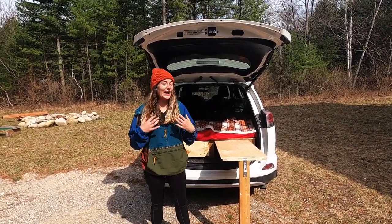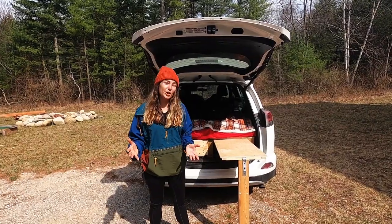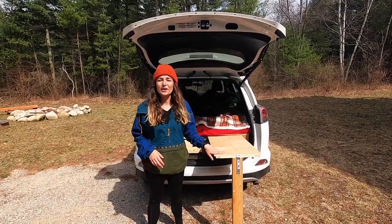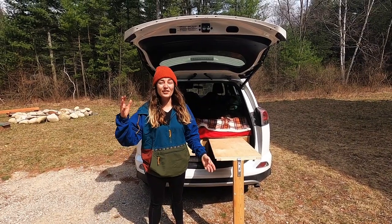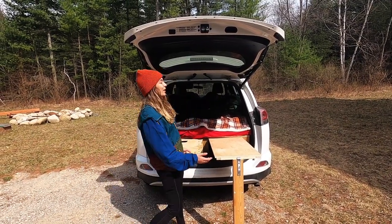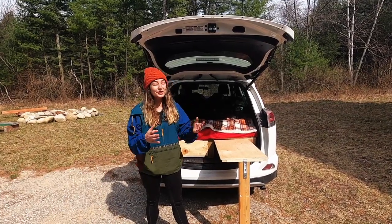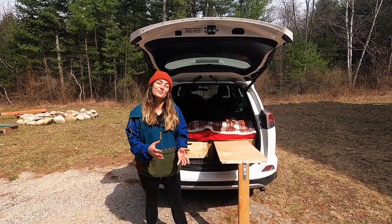Now if you watched the first video, you know that I have no woodworking skills. Andrew and my grandpa pretty much did all the work, but nothing we've done has been that hard. I'm sure Andrew and I could have figured it out on our own, but my grandpa loves this stuff. Even at 91 years old he's always finding a way to make my crazy ideas happen. I told him to just tell us what to do, but you'll see in the video that he insisted on doing it all himself.